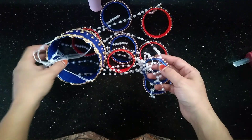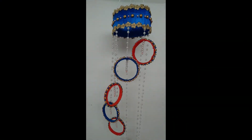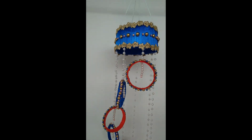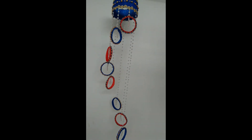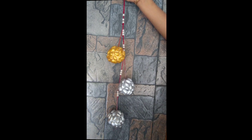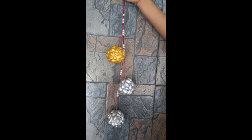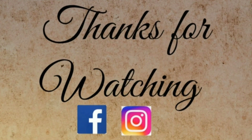If you arrange it and put it together, you can use it as a wall hanging. Try this wall hanging!